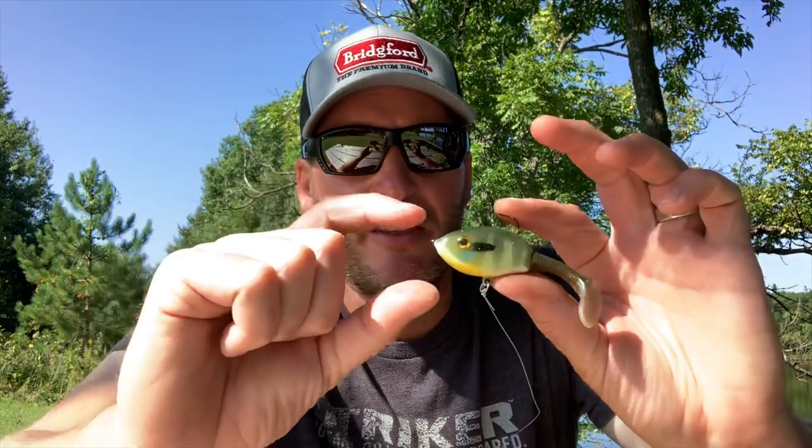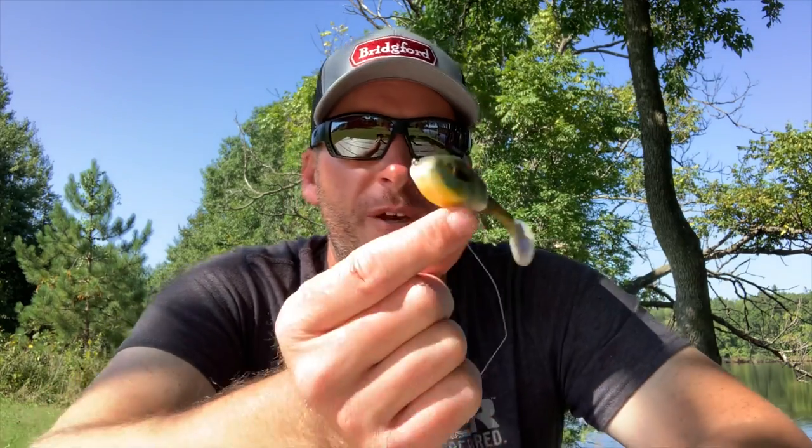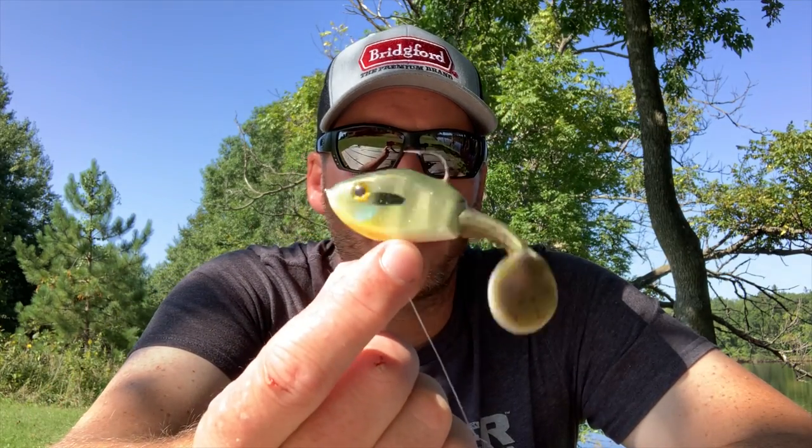The idea here is it's kind of the reverse of a drop shot. In this case, the poured resin or plastic bait floats, so when you throw it out it suspends off the bottom. I've used this quite a bit for smallmouth and largemouth on ledges. But this is really one of my secret baits when it comes to bed fishing — you throw it out and it just suspends. You can adjust the leader length too.